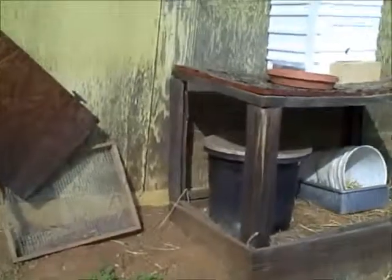Hello everybody, this is Cheryl again, talking a little bit about some backyard beekeeping.